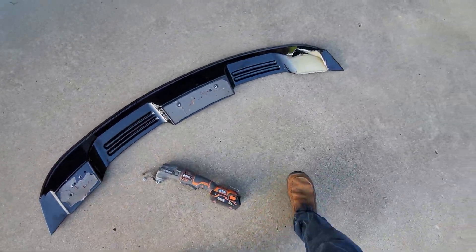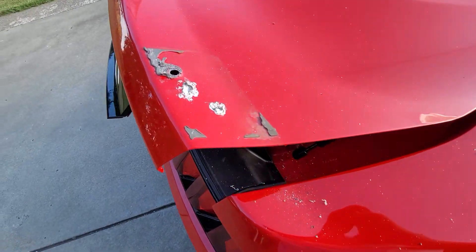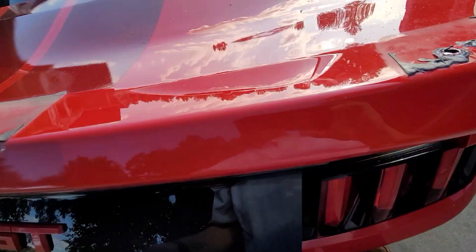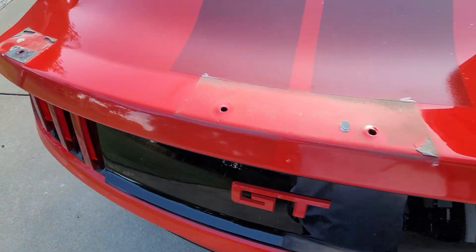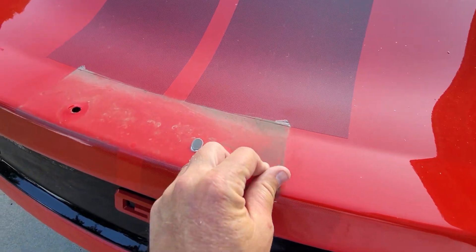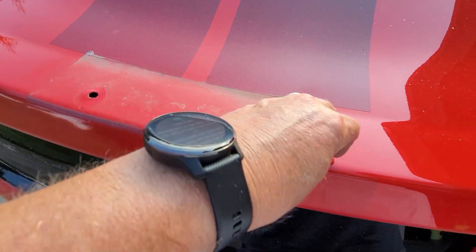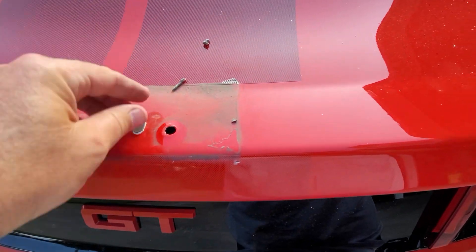Don't be afraid to tackle a project because you're worried about something that might happen. Things are going to happen — this is part of it, and that's what makes it even more enjoyable once you're done, the fact that you overcame the challenges. Now with that done I'll go ahead and clean the deck and get everything ready. Most of this adhesive will just roll right off with your fingertip — it's coming right up, it just comes off in little pieces which is a pain.